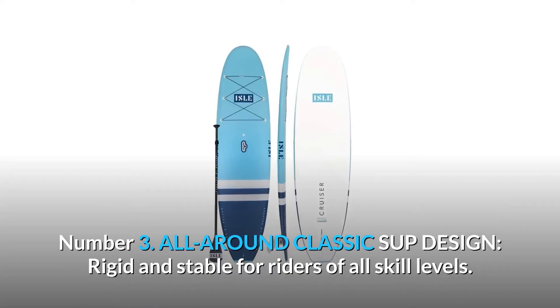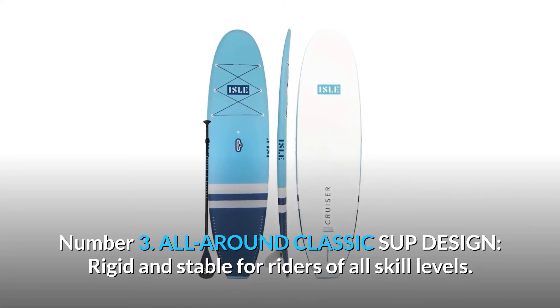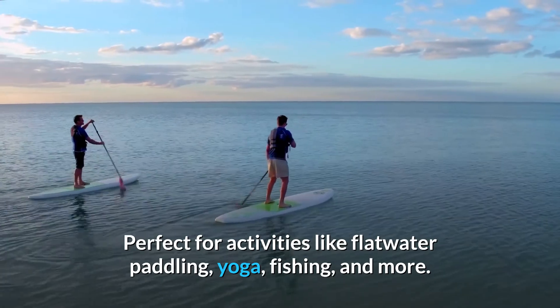Number 3: All-around classic SUP design. Rigid and stable for riders of all skill levels. Perfect for activities like flatwater paddling, yoga, fishing, and more.